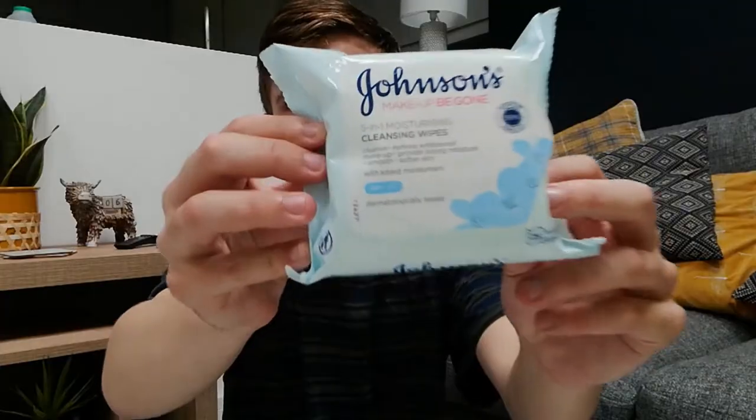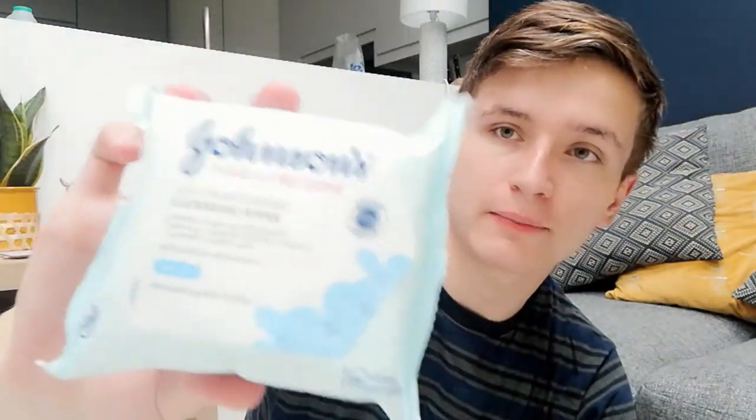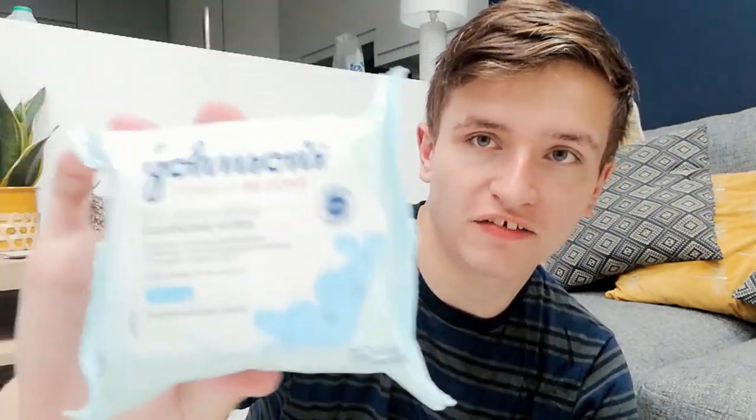I learned from last time doing the witchy makeup that it does not come off, so I had to buy some makeup wipes. Last time I tried to take the makeup off, I had really cheap facial wipes rather than proper makeup wipes, so hopefully proper ones should do the trick this time and get it off without having to absolutely scrub the life out of my face. Anyway, I've got this devil makeup here, so let's just open this thing up and become the devil.